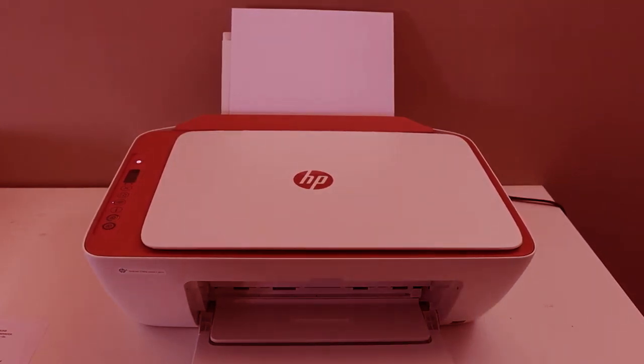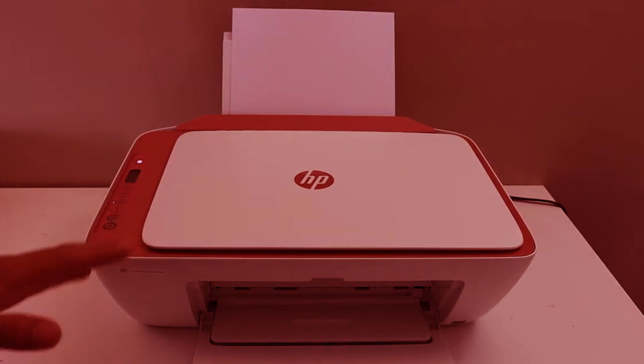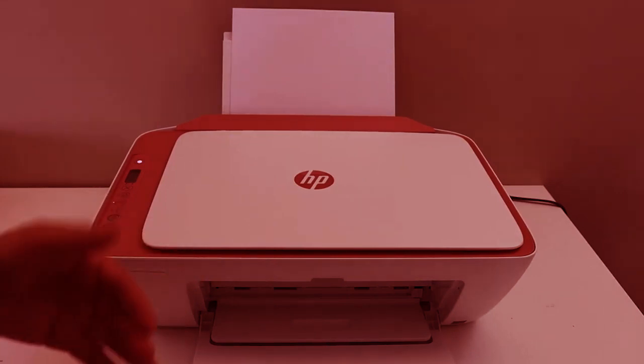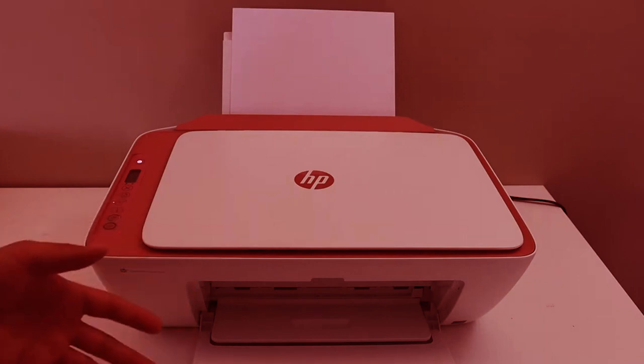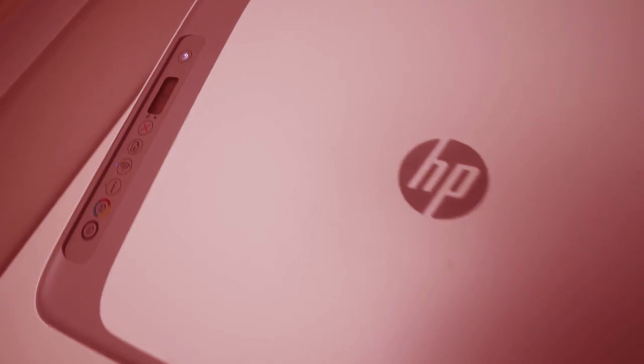In this video I'll show you how easy it is to connect your iPhone to your HP DeskJet 2700 series or 2600 series printer. The first thing you have to do is go to the screen here.